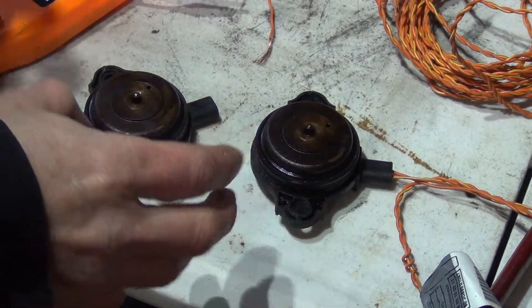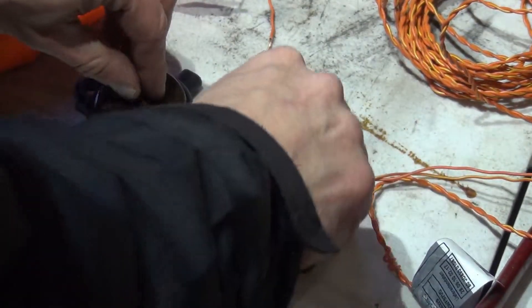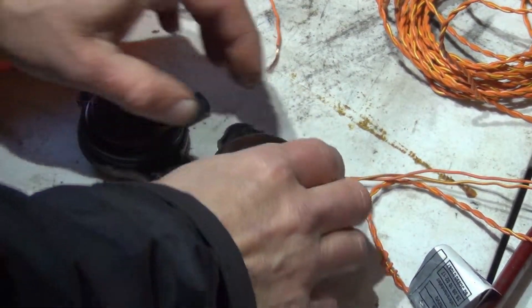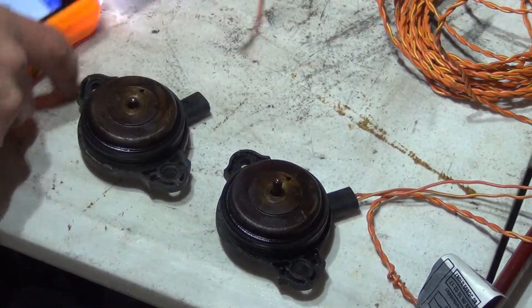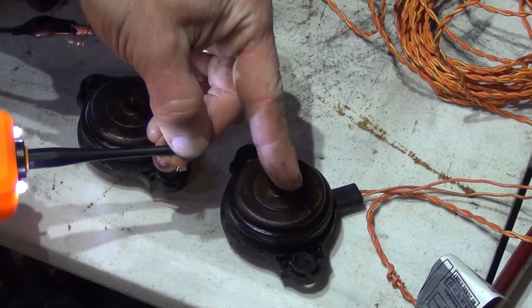Both of these test good. So if you were having an issue and the solenoids are coming out and staying out under voltage and not dropping back in, you can compare them. If I can't push that one down, then you know that actuator has a problem.